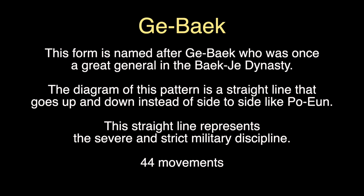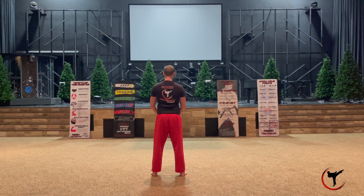The diagram of this form is in a straight line that goes forward and backwards — up and down — instead of side to side like in Pao. The straight line represents the severe and strict military discipline of General Gebek. Let's get going; this is actually one of my favorite forms.